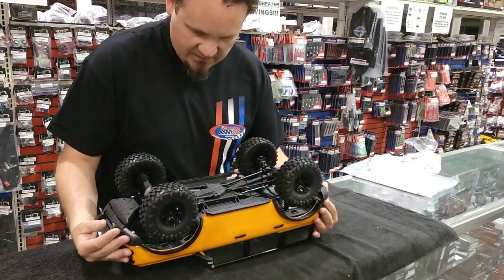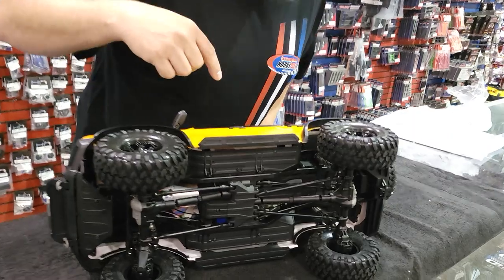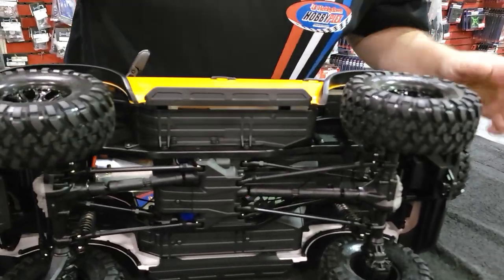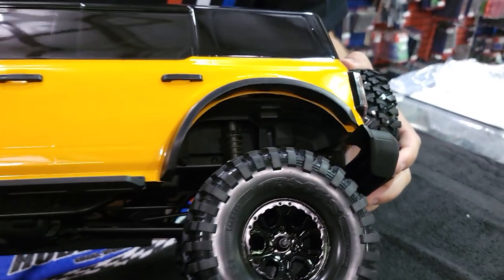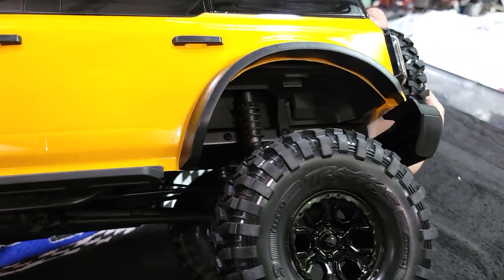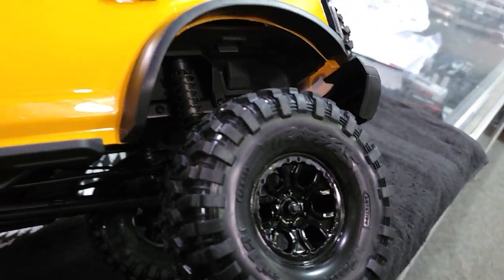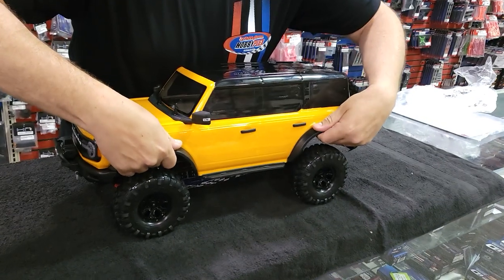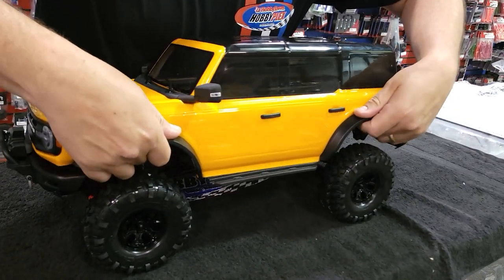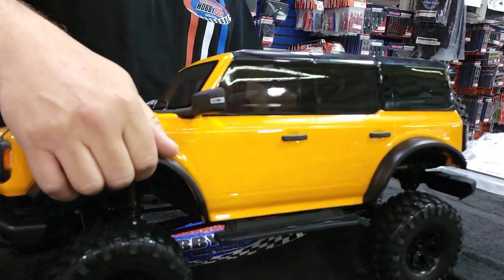Part of the cool thing about this new body is these tabs. We'll bring it in so you guys can see — no body clips with this body. So we're getting a lot more scale from Traxxas. You're able to just reach underneath and flip these little tabs. You've got them on the other side too.